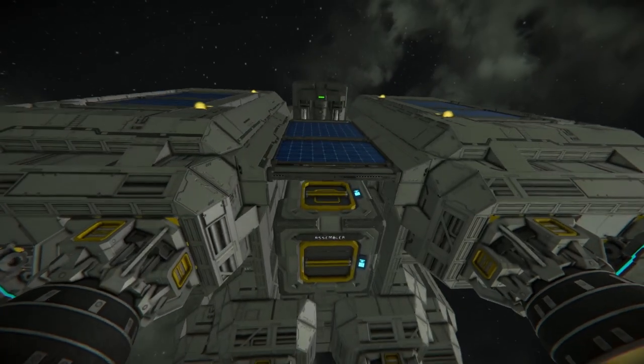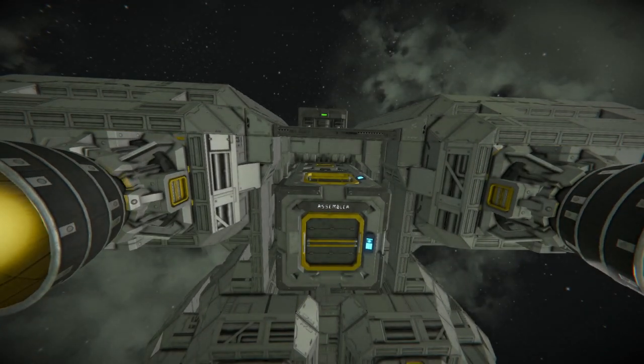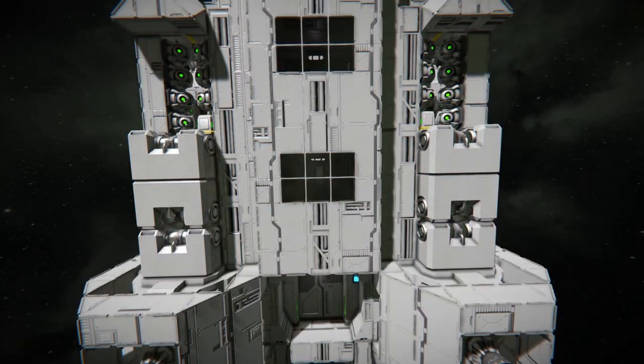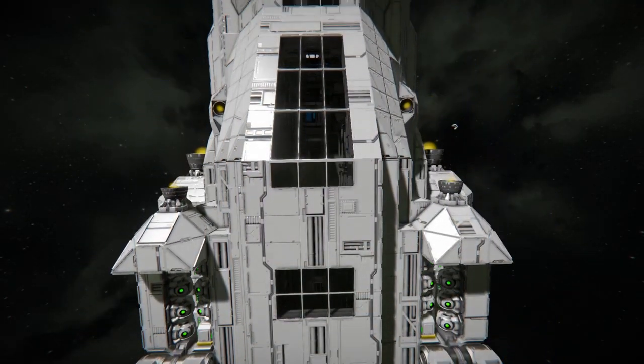It has a few solar panels for energy production. The large grid ore scanner makes finding ores a lot easier, and the basic refinery and assembler give me the ability to make parts on the go. She has a pressurized interior with horizontal floors for realism.